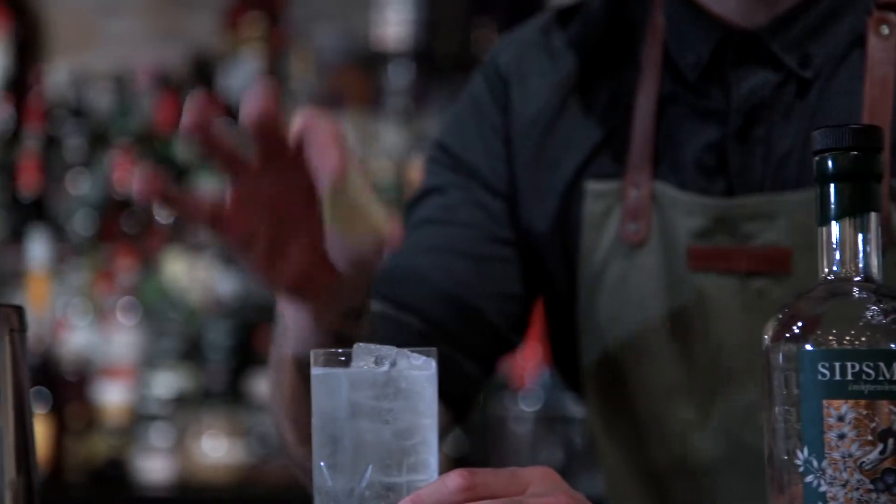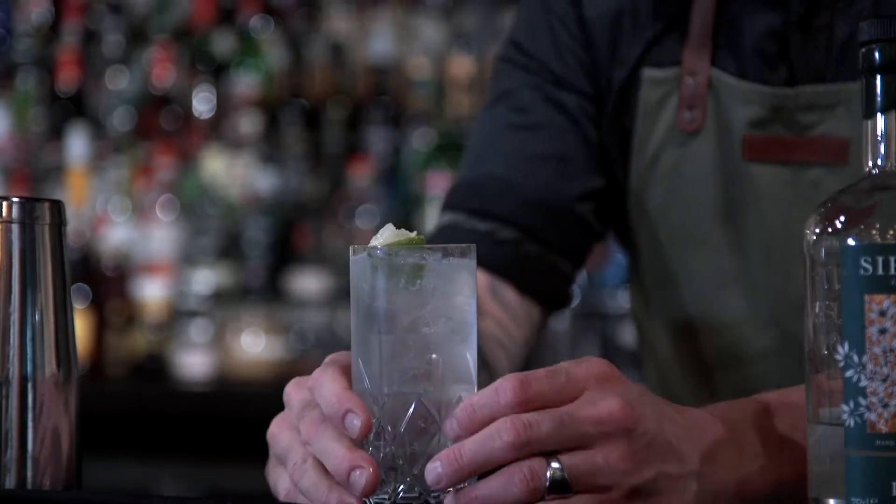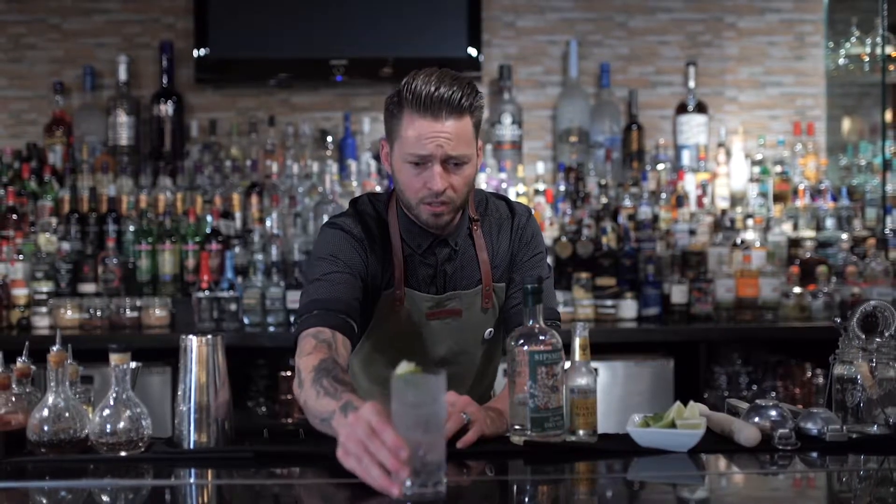Now I know a lot of bartenders like to just pop this into the top, but I like to squeeze it in there to just release all those flavours. And there you have it, a classic gin and tonic.